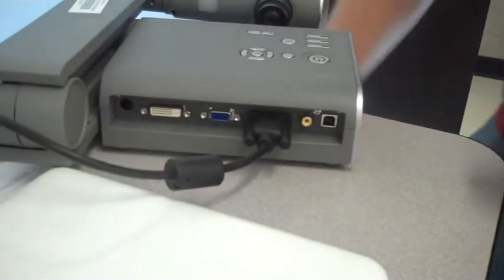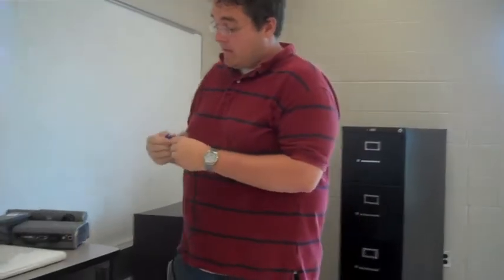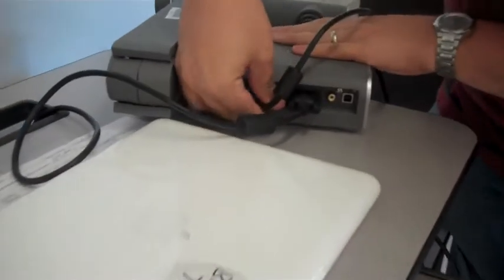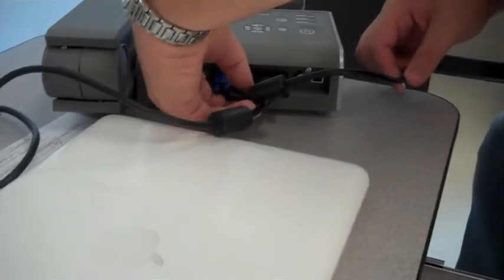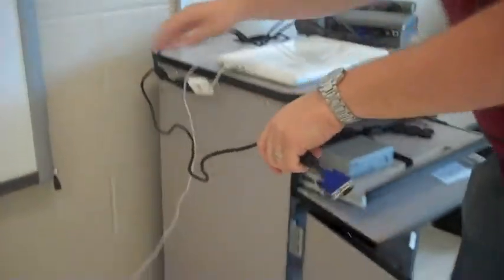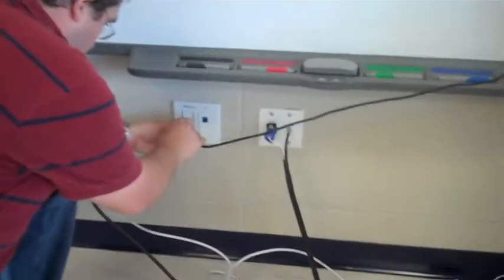After that, I'll take my other VGA cord — the blue one in this case, but again, color does not matter. I go on the VGA out, and after I tighten that, this runs to the VGA port in the wall.